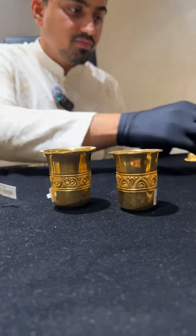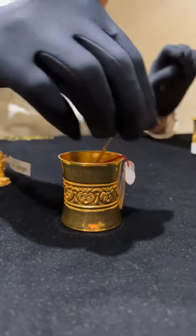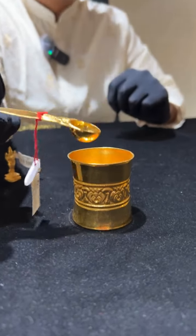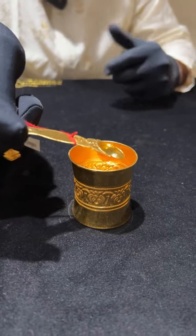The cup and spoon I showed you can be used to give prasad during puja at home — for panchamrit and things like that.